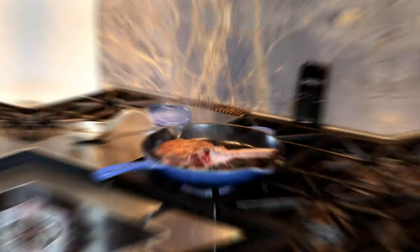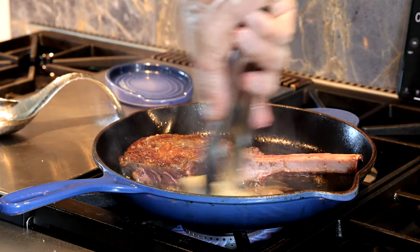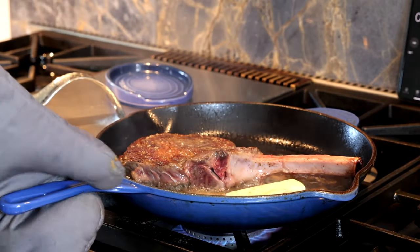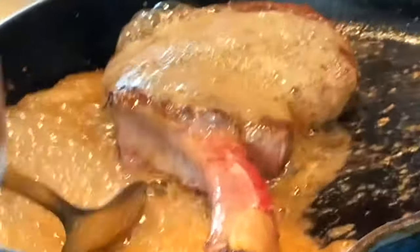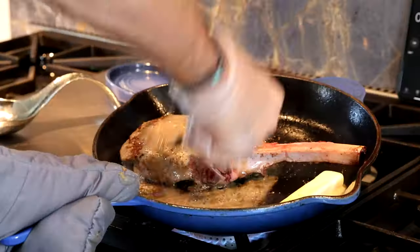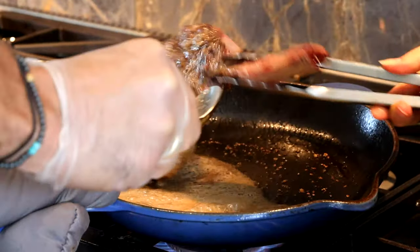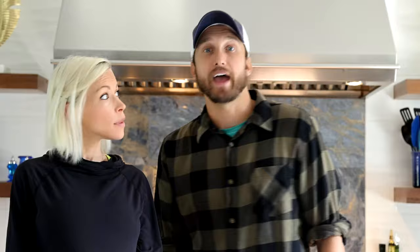Now you add a batch of butter — grass-fed, grass-finished butter, because that's what we have in the house. Put about half a stick of butter in and let it melt. Swirl it all around your pan, then angle the pan and ladle the butter on top of the steak. Do that for one minute, then flip again — one minute, then 30 seconds, 30 seconds, and you're done.